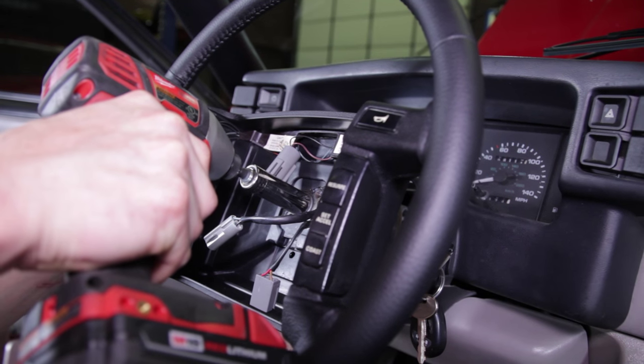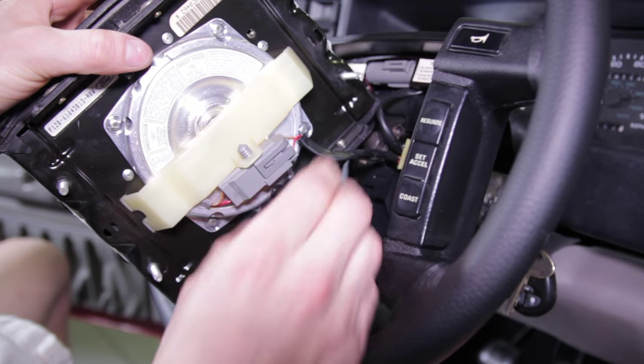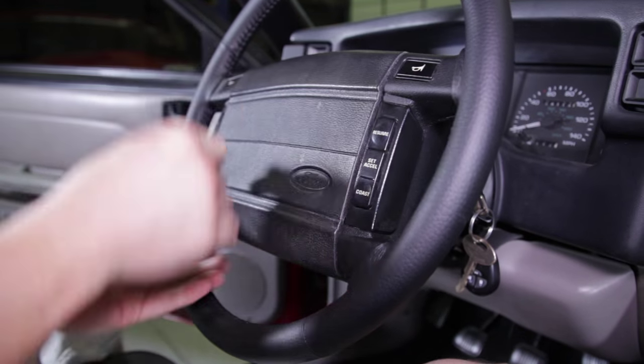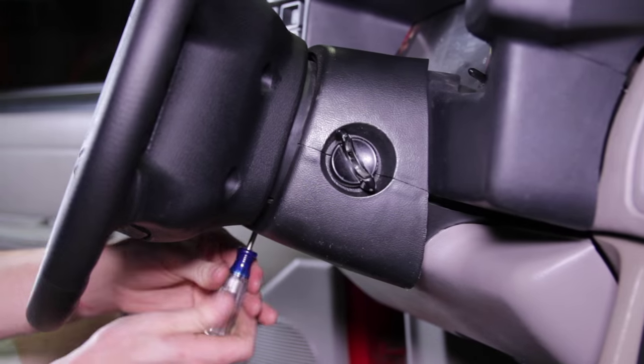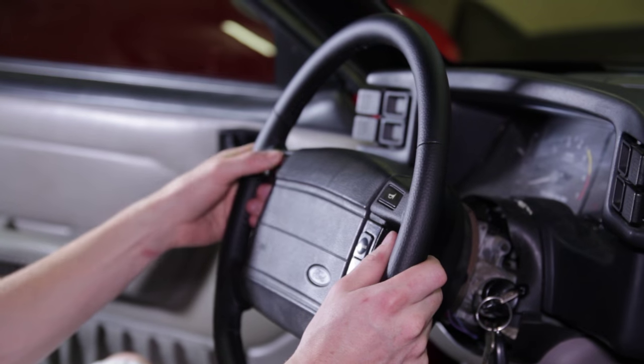Reconnect the electrical connections and reposition the airbag assembly. Retighten the four previously removed bolts, then reinstall the upper and lower column trim.